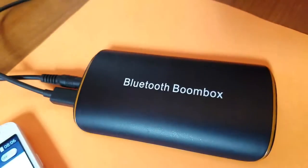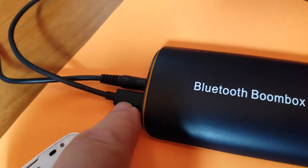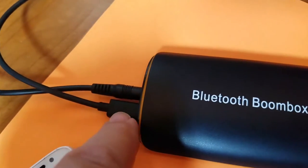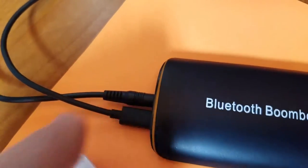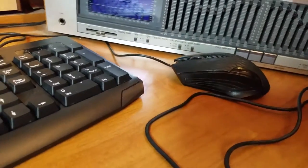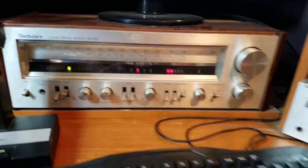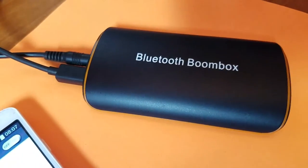I've got the Bluetooth boombox hooked up to my stereo. I have USB power in, and I have the audio output connected. It's going through my Technics 12-band EQ and then into the old SA404 and out to some home-built monitor speakers and a sub.